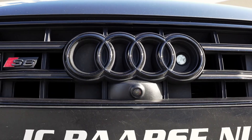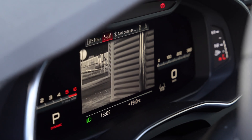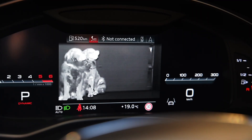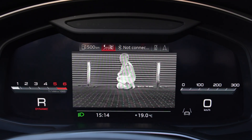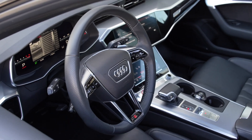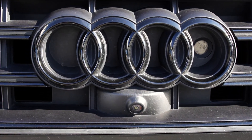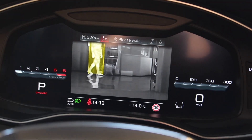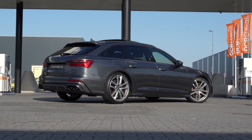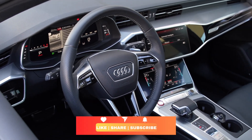The Audi night vision assistant works by using infrared technology to enhance visibility in low light conditions. Warmer objects such as pedestrians or animals are shown brighter on the screen, while cooler environments such as the road are shown darker. If a pedestrian, cyclist, or animal is detected by the system, the night vision assistant can issue visual or audible warnings, especially if the detected object is moving towards the vehicle and passes a collision risk. The thermal image is displayed in the Audi virtual cockpit.